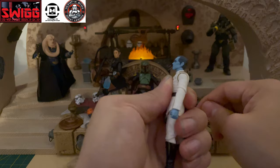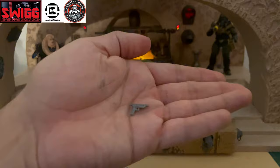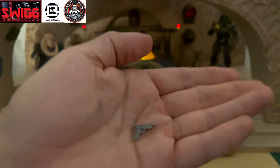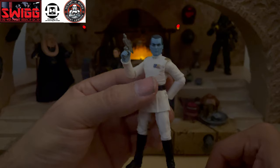It does resemble the animated Thrawn from the Rebels TV series well. Onto the accessories — the only accessory that he comes with is this blaster pistol, which you can holster on the side since he has a holster there.